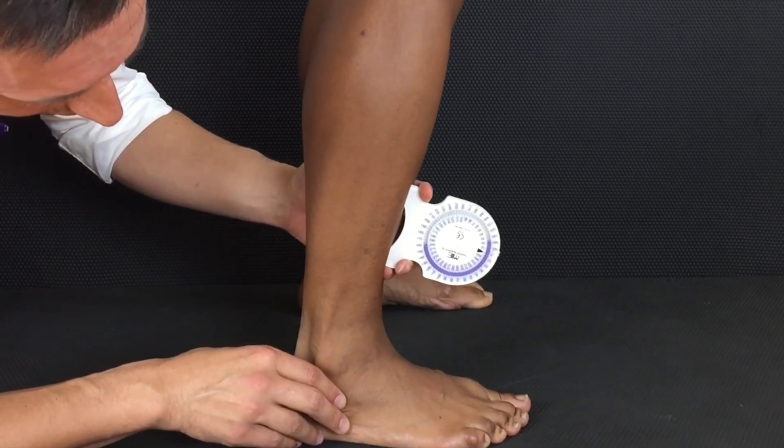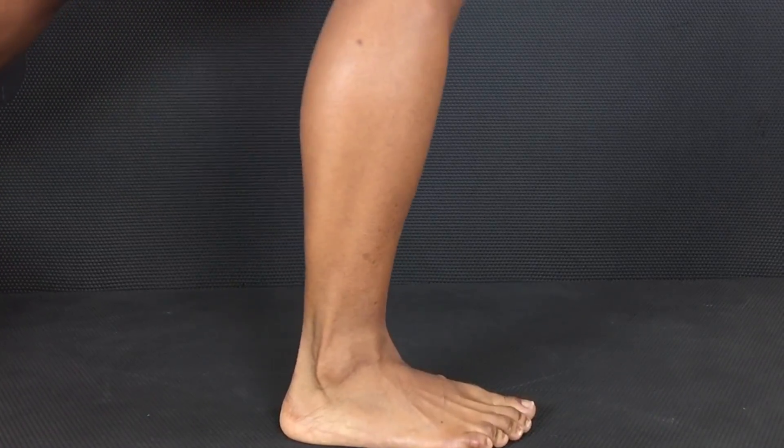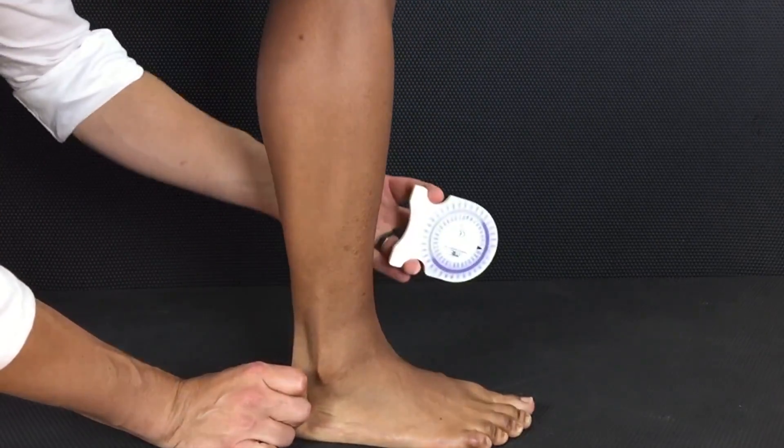You can also have the patient do this test in a lunge. It depends on the context with which you want to apply this measure.